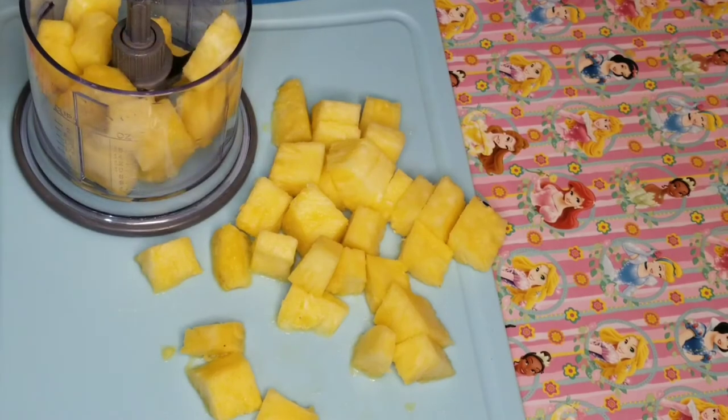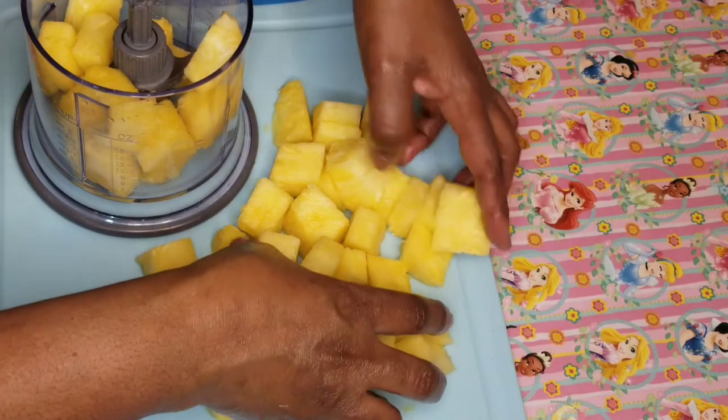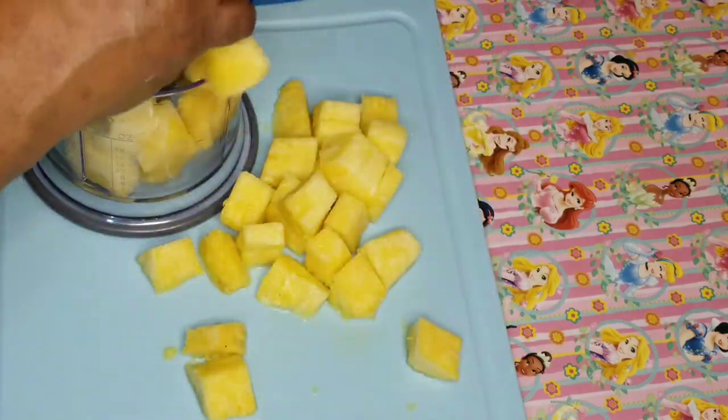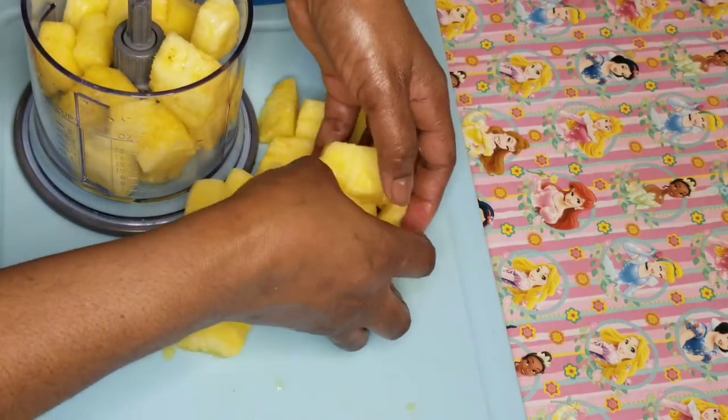I like the texture of my pineapple jam to be rough, so I will put it in the blender, but I'll try to crush them instead of blending them smoothly.